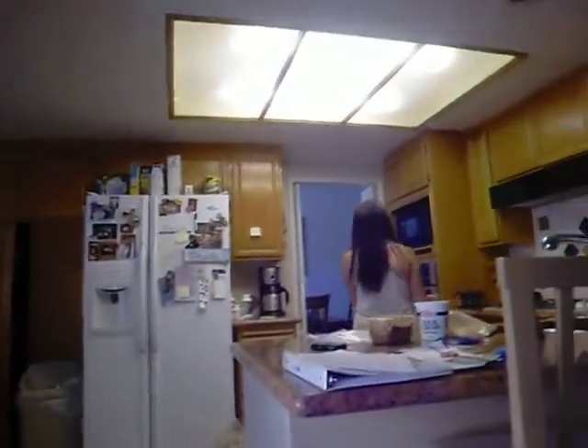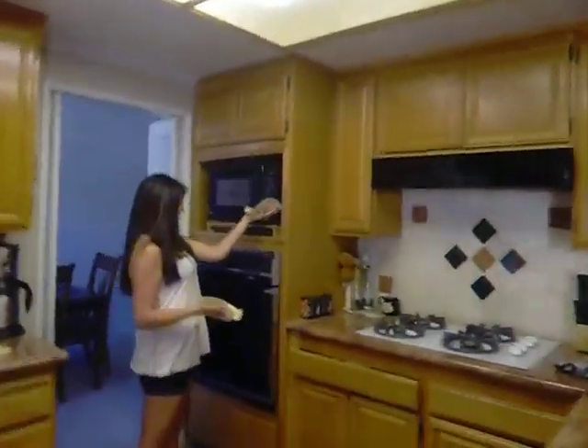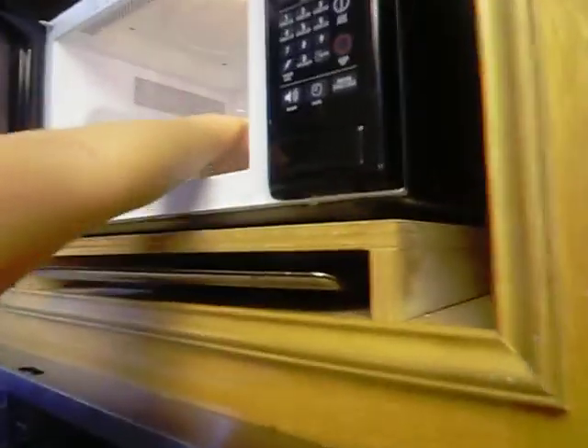Do you know how long to put it in the microwave for? Push the button. Push it. Yay. Oh my god, this is so difficult. Oh god, it's gonna spill. Yes. Like a chef. Like a pro. Not. Shut up.